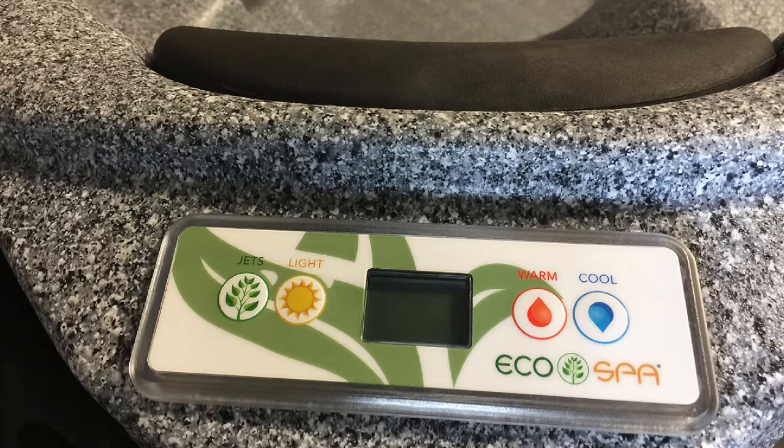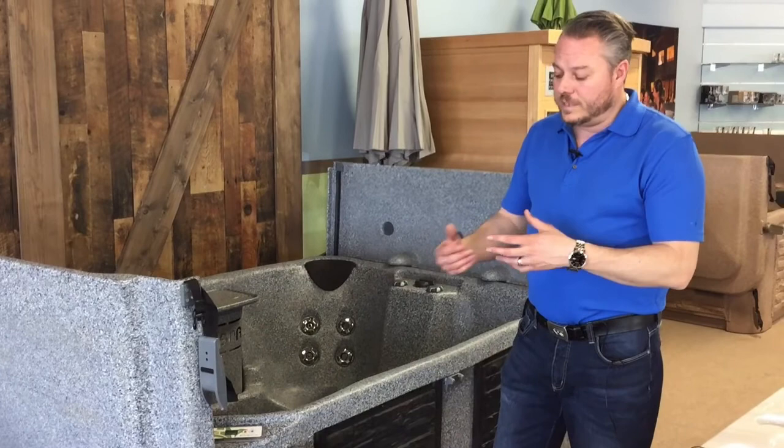Starting here with your controller, you have a very simple, easy-to-use controller. You've got jets, lights, colder, warmer — ability to adjust as you need to.